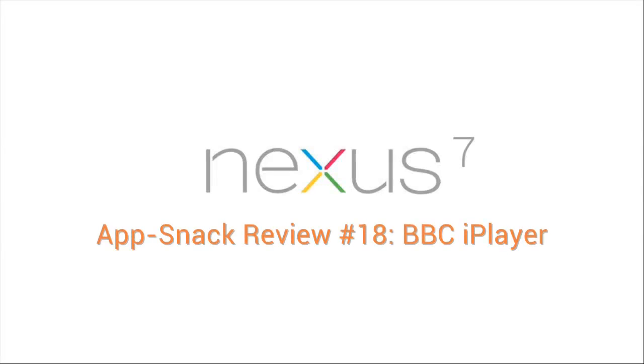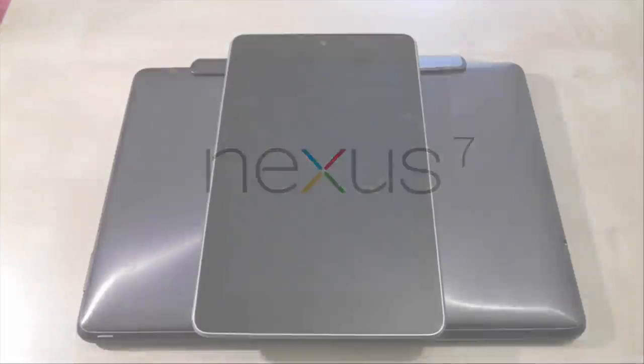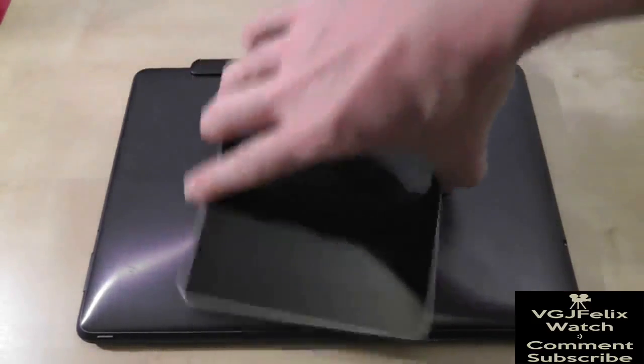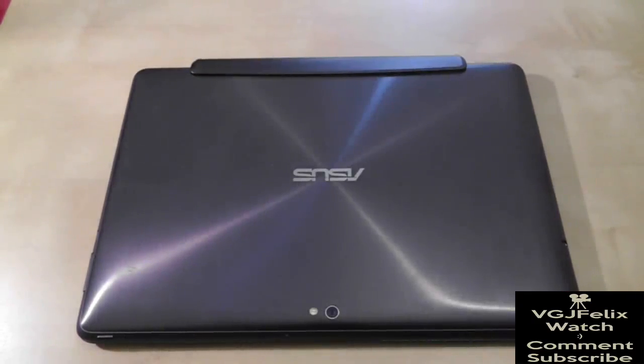BBC iPlayer allows you to watch most television and radio programmes broadcast on the BBC during the last seven days. It has become an essential part of our TV watching and radio listening habits.